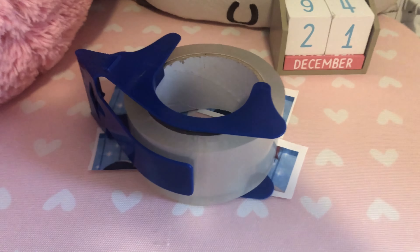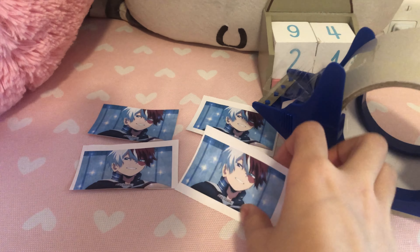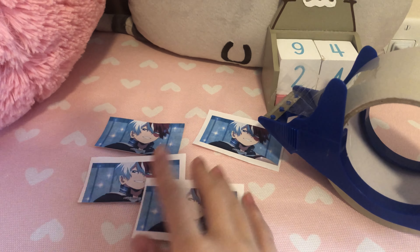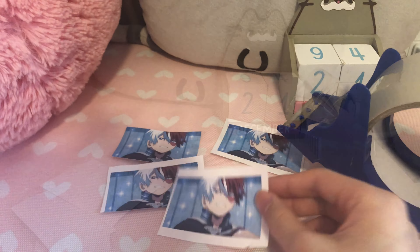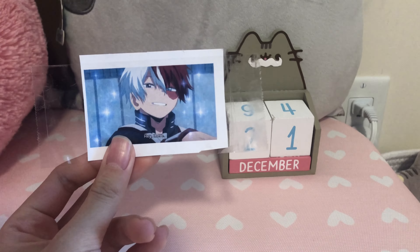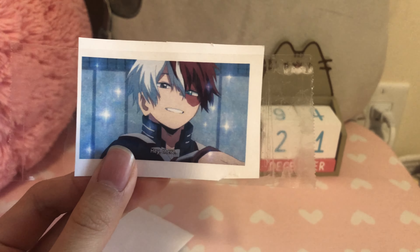So I got the tape and this is packing tape. What I'm going to do is tape the front of these and then cut out the excess sides — you'll see what I mean in a second. So here it is with the tape on top of the picture, and now I'm just going to cut the sides.